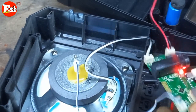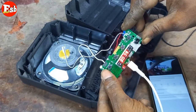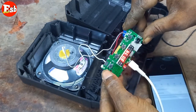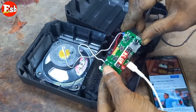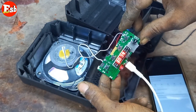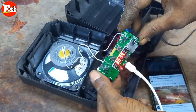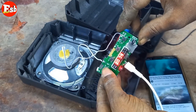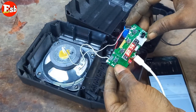Then we will turn the power of your channel. Now we have to continue the power. Connect.